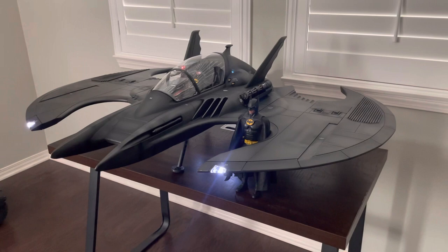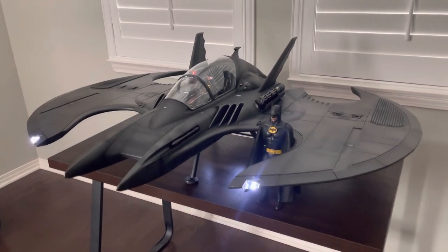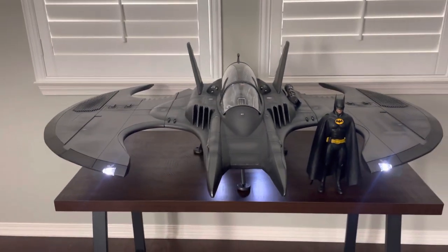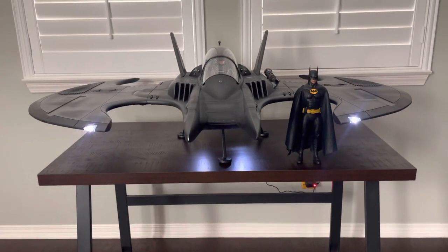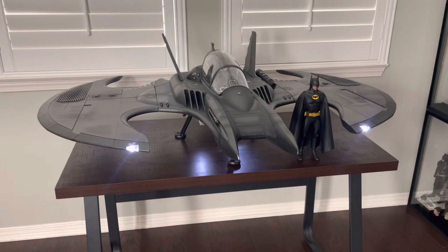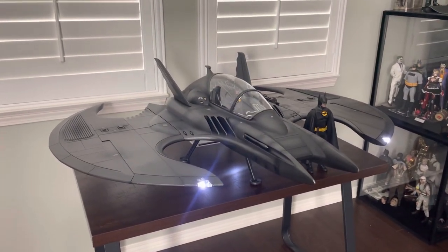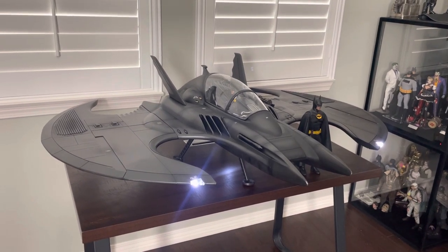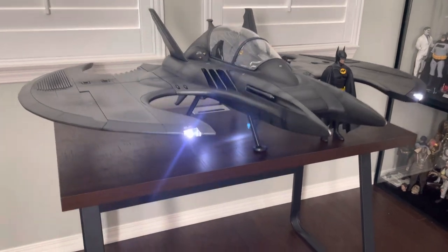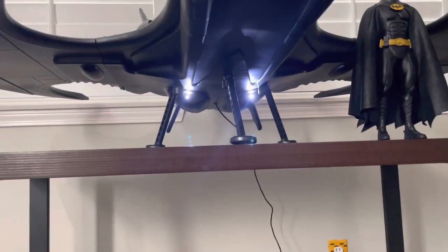For those of you getting it, I definitely recommend watching the Jazink instructional video on how to put it together. I watched it once beforehand and once during assembly, just pausing it as needed. I actually did it alone — didn't need my wife to help this time. Luckily the foam packaging lets you maneuver it and place the Batwing upside down to screw in the legs.